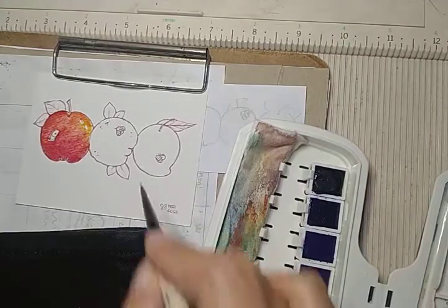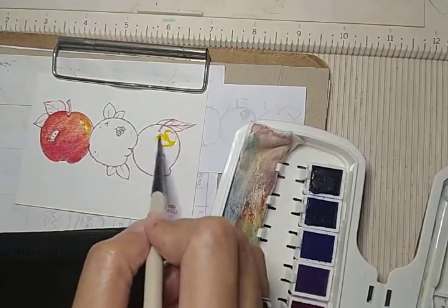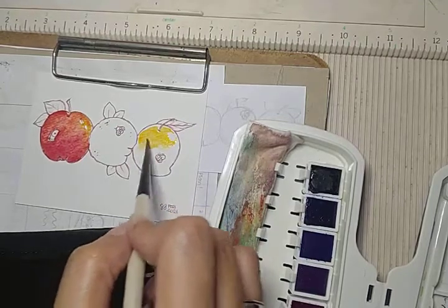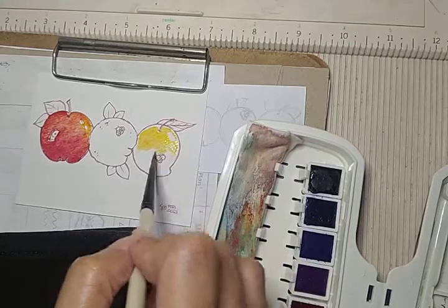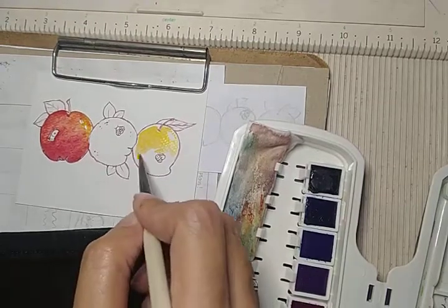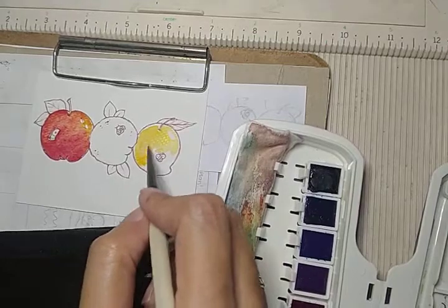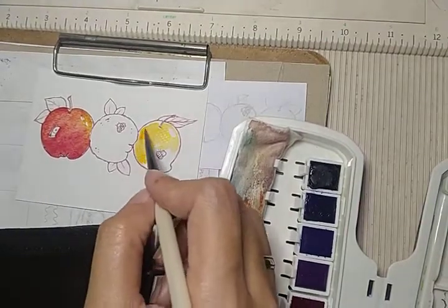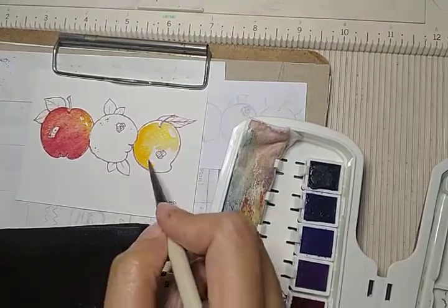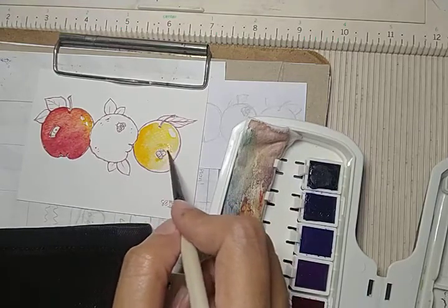Next I'm going to move to the mango. I'm just going to get some yellow. I love this color. I love these watercolors — so nice and so juicy. A mango can get a little orange in some places. I love it — it's getting that yellow-orange.